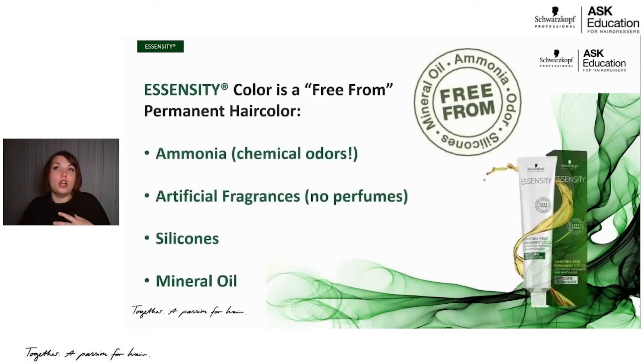Essensity is our ammonia-free permanent hair color, and we really embrace the free-from philosophy when figuring out what to put into it. Essensity permanent hair color is free from many things. The key ingredients customers are looking for their products not to have are ammonia — so we use AMEA, an ammonia alternative — which means it's not going to have that strong scent, that strong punch. If you've ever smelled ammonia, you know exactly what I'm talking about. It can almost knock you back on your heels.